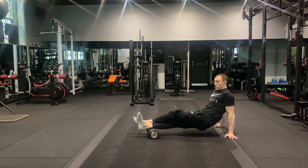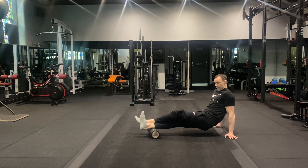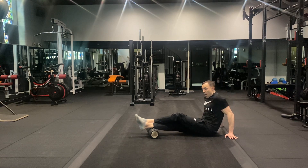Even better guys, once you've found that spot, you can extend your toes away, flex your foot towards you, and move the toes and the foot around whilst on that painful spot to release and floss that muscle over the top of that foam roller.